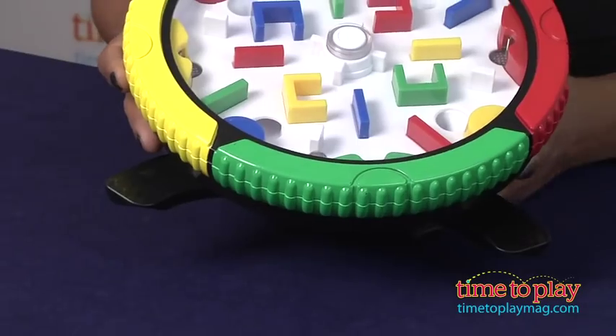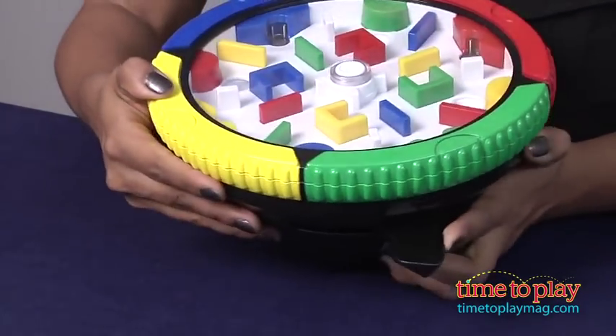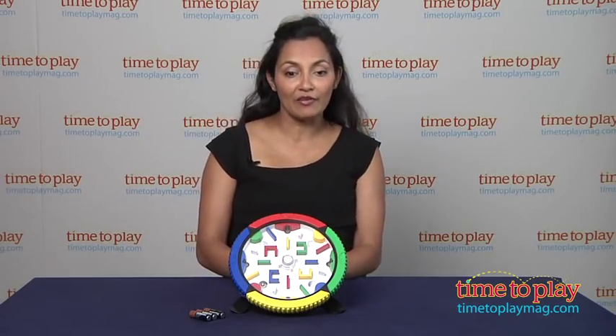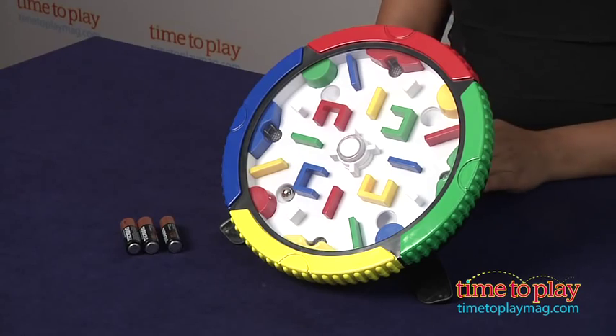Did you get all of that? The Rubik's Rock and Roll Maze can be set up on its legs for beginner players, or you can tuck the legs in for more of a challenge. It's for ages three and above and requires three AA batteries, which are included but are for in-store Try-Me purposes only. For best results, replace the batteries after purchase.